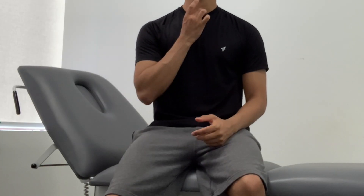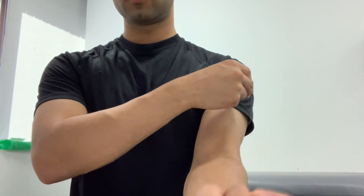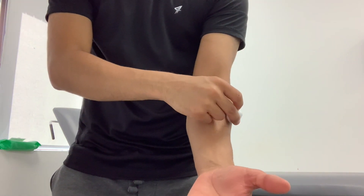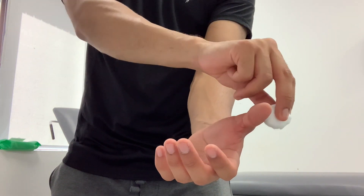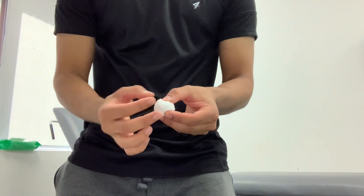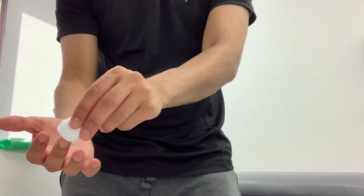Now I'm going to test for sensation using this cotton wool. I'm just going to make a wisp of it. If you close your eyes, I'm just going to tap it on your neck so you know what to feel. And then with your shirt off I'll do it on each side, checking if the sensation is the same on both sides — for example the thumb compared to the other.